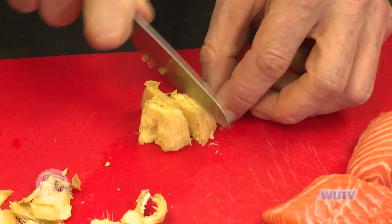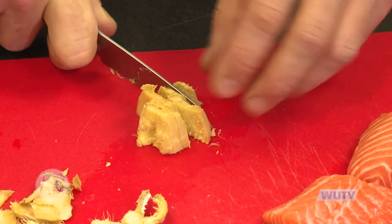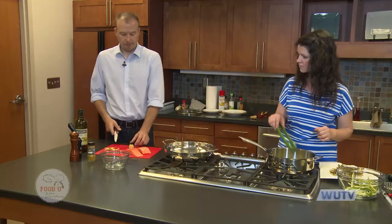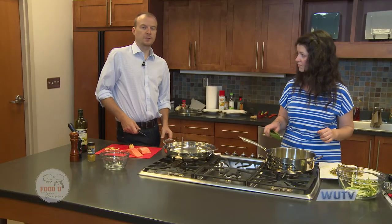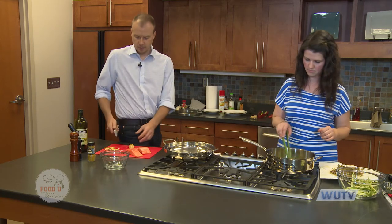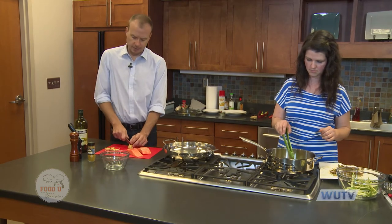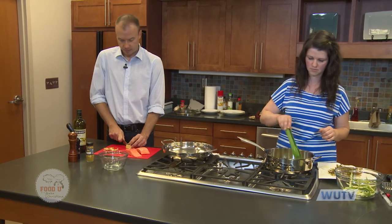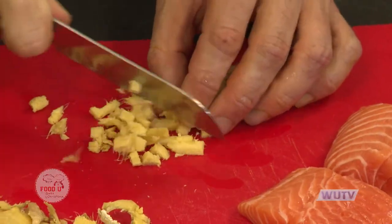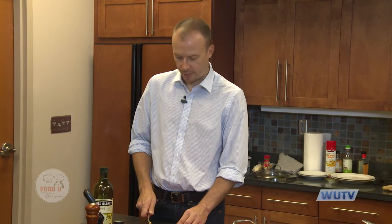As for the salmon, we bought it fresh at the grocery store, but if your grocery store doesn't have fresh fish that looks good, you could also use frozen fillets — those are easy to find in the freezer section. As always, we'd like to thank the Union County Agricultural Center. We're here in the demonstration kitchen thanks to the North Carolina Cooperative Extension.